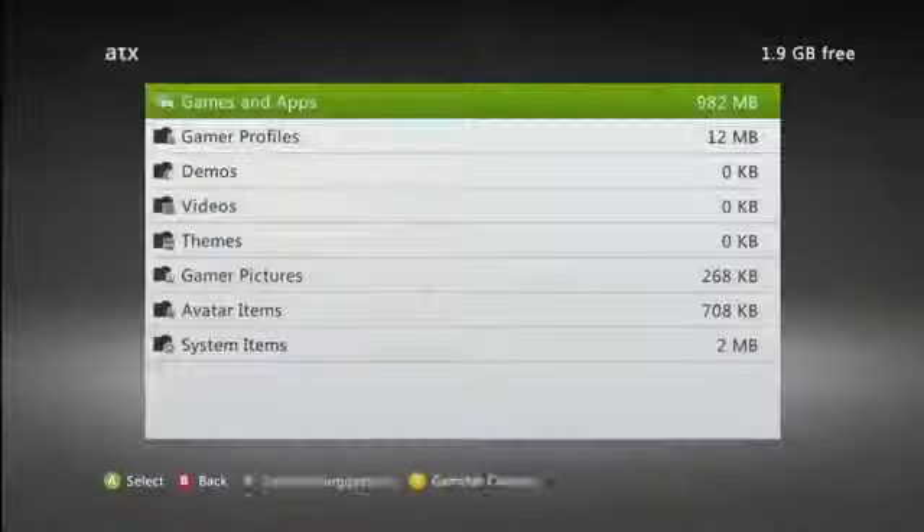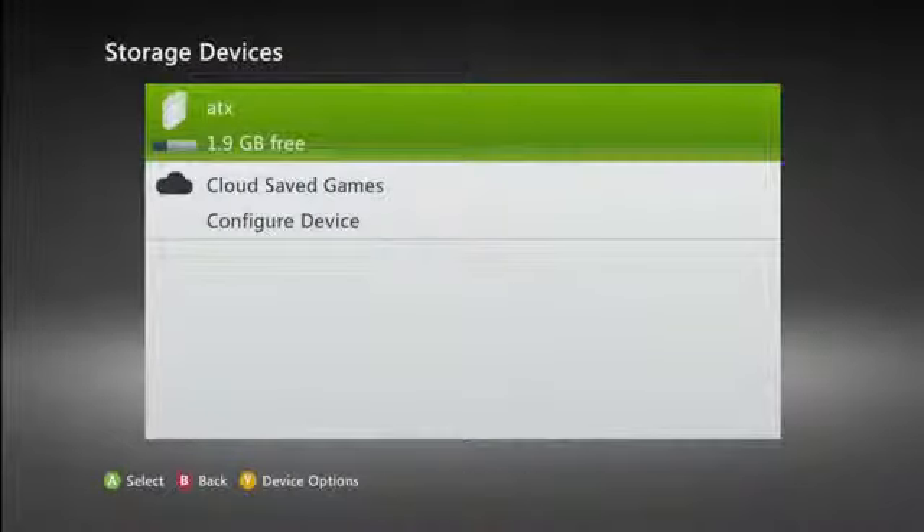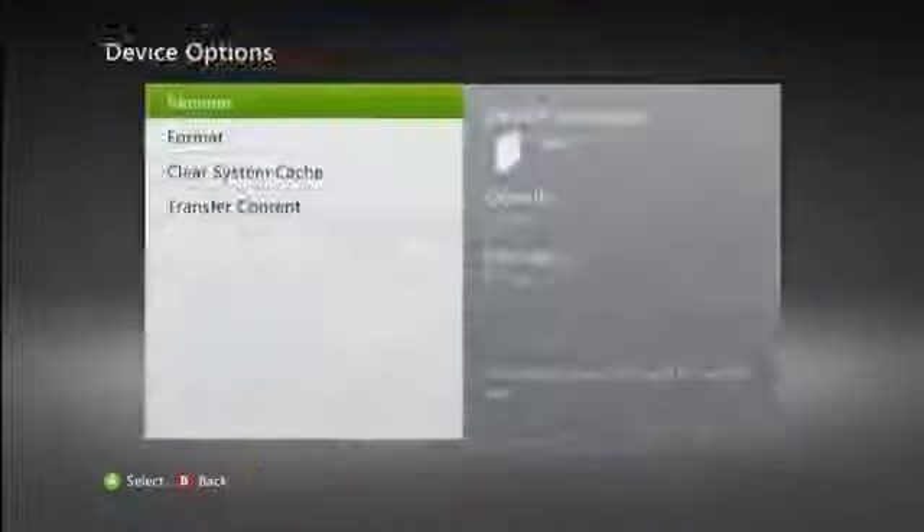To check the size of the hard drive without opening up anything, go into the system settings panel and underneath storage, your Xbox hard drive is labeled there. By highlighting it in storage, you'll see the size displayed on the right hand side of the screen.